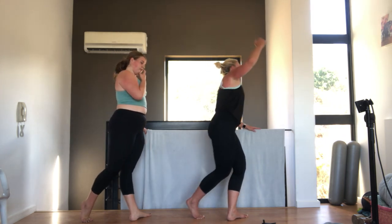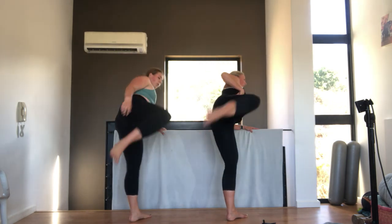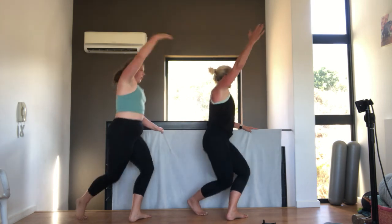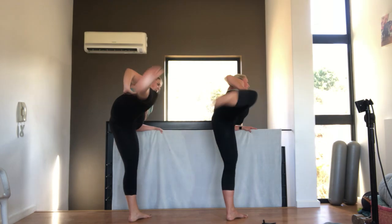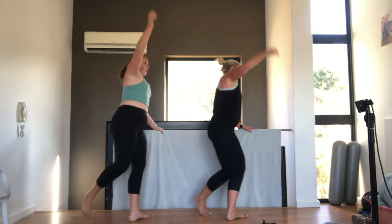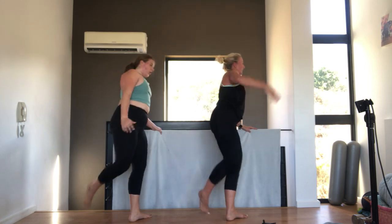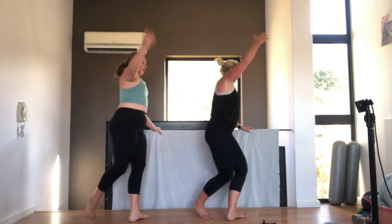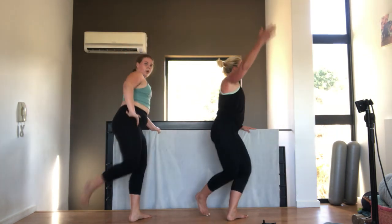We go curtsy lunge, lean on the chair and kick. Nine. Eight. Seven. And here, you can put the chair on that other side so you can see us. Six. Five. Tummy pulled in. Four. Don't lose your form on the curtsy lunge. Three. Two. One. Very nice.